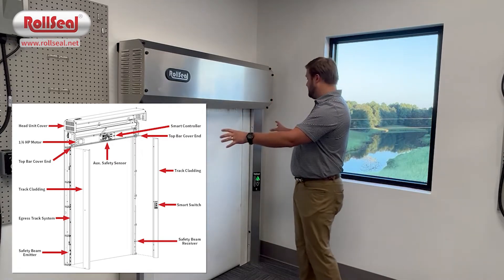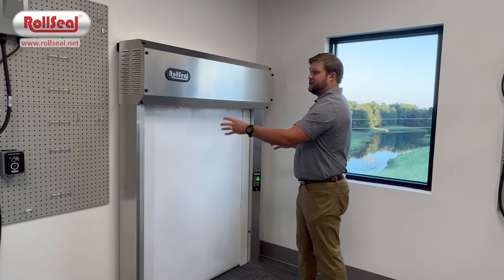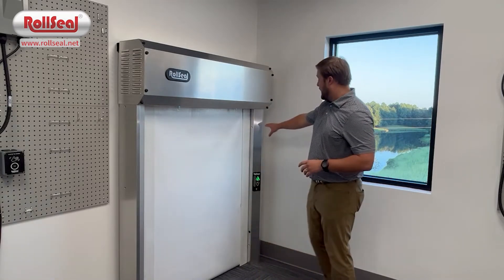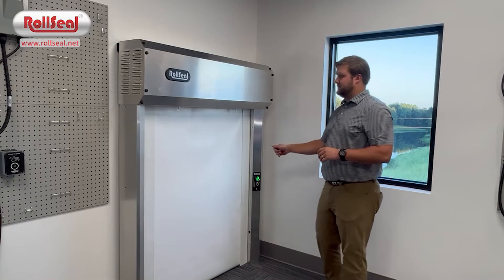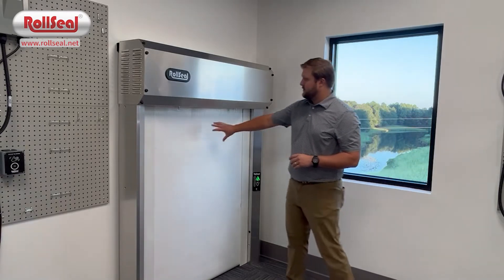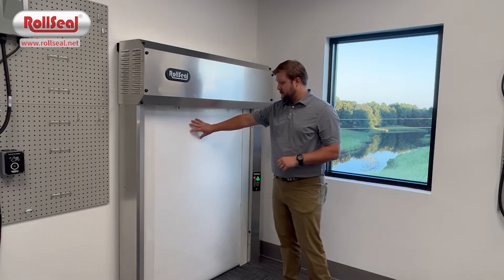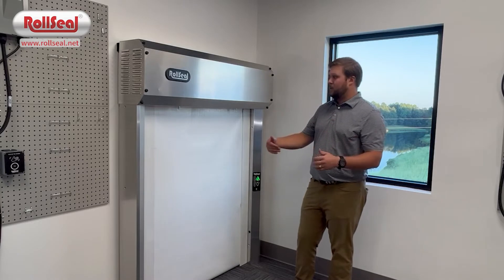On the left and right side of the door, you've got your tracks. Your tracks consist of the structural portion, a cladding piece, and an egress track. On your right track, you also include the switch card, which is where your push button station is. In the center covering the opening is the panel. The panel is made out of three layers of material, and in the bottom of the panel you've got two tension pipes which hold weight down.